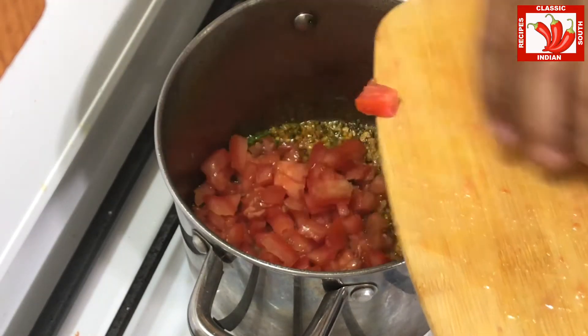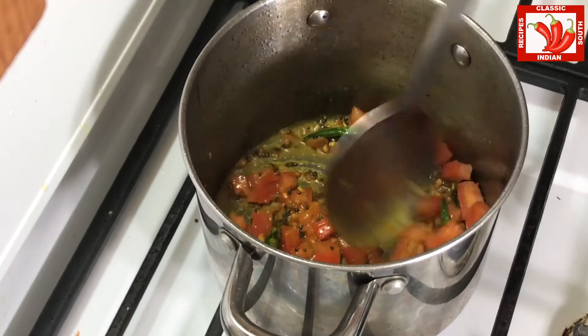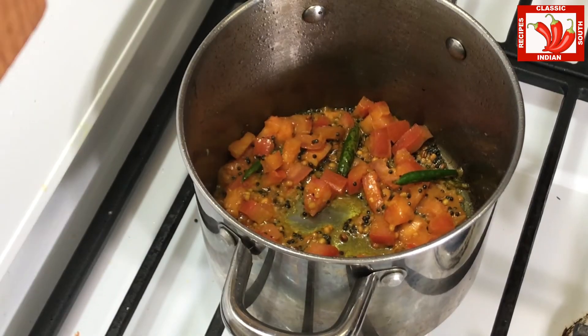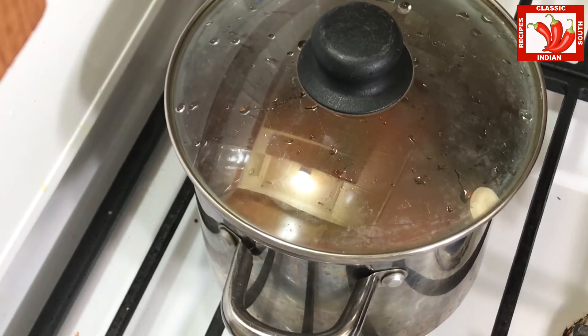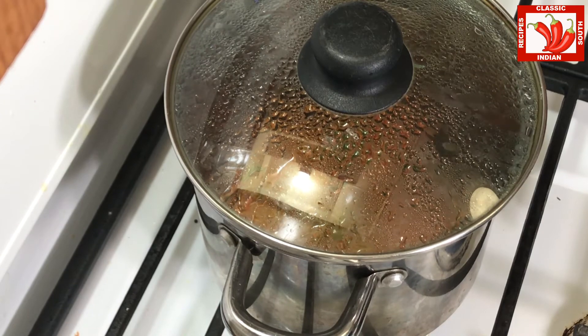After a few seconds of cooking, we are adding tomatoes cut into small pieces. This tomato is optional. We can close the lid of the pan and then cook it for a minute until the tomato is cooked well.